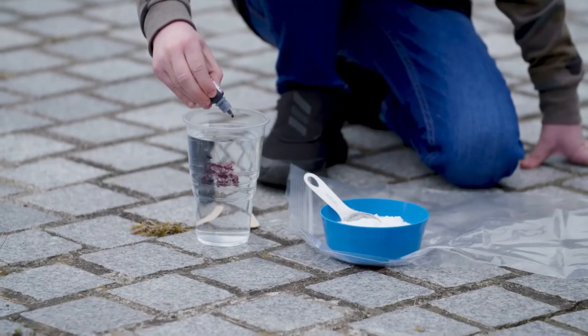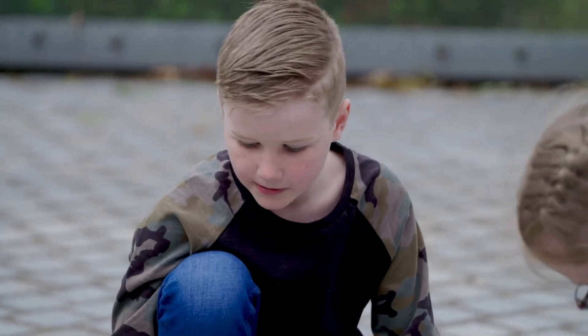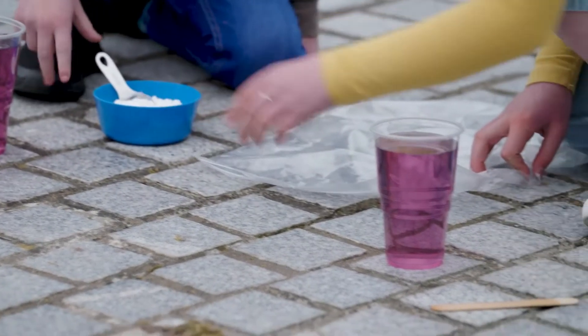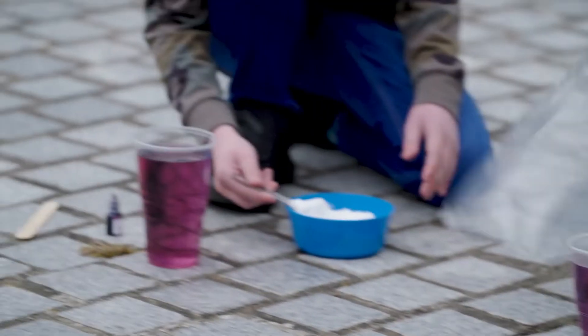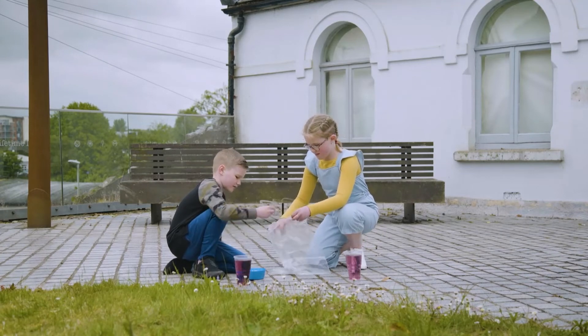First, they're adding food colouring to the vinegar to give it a nice colour. We need six tablespoons of baking soda. What's that powder? It's baking soda. They're putting some in their sandwich bag.